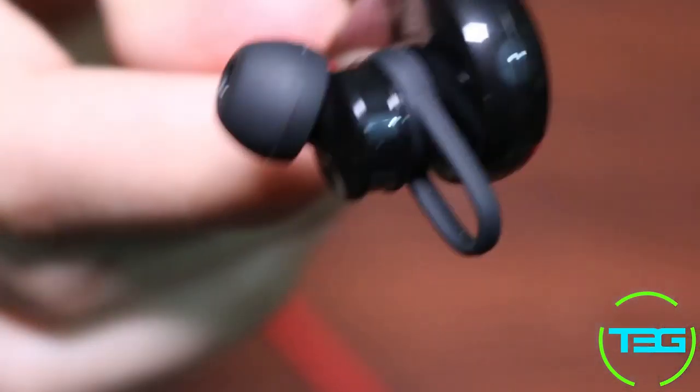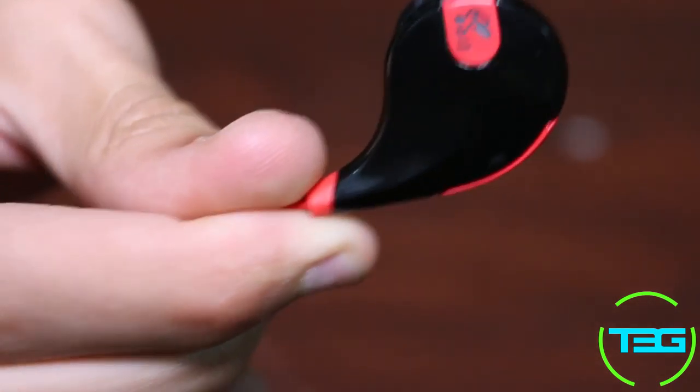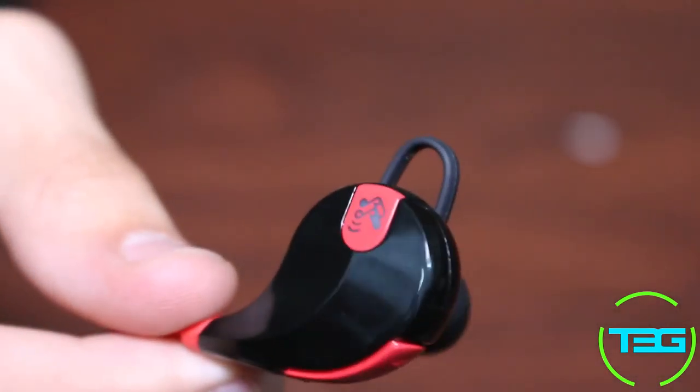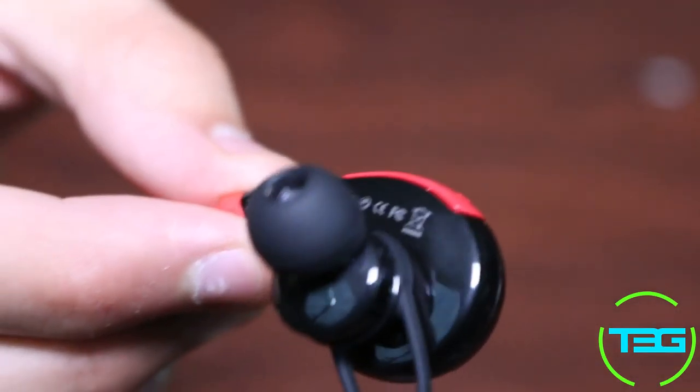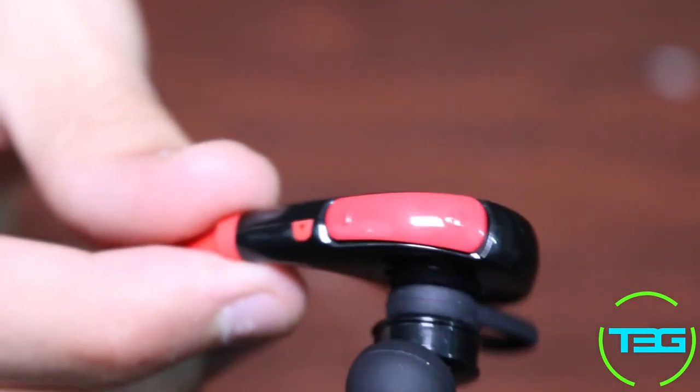They fit in perfectly fine — you literally just drop them in. I've used other Bluetooth earbuds and it's literally the most complicated process to get them in and get them to stay, because manufacturers put devices behind the earbud that complicate things. But these just go in your ear and stay in when I'm sweating, working out, or doing whatever — I've never had any problems whatsoever.